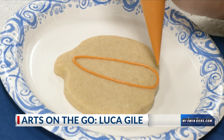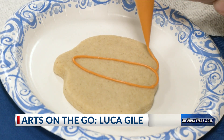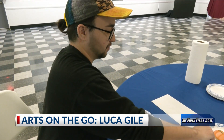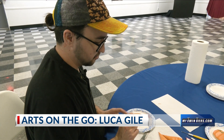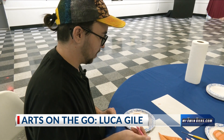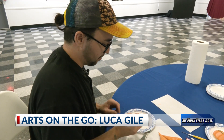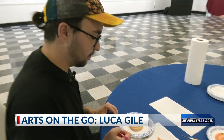Now that I've got that section outlined, I can go ahead and finish up the rest. I have this really cool tool where I can just scrape it off. Sometimes it's easier if it's a little bit dry — let it dry a little bit and then I can just scrape it off. You can use something sharp to just kind of manipulate it a little bit.